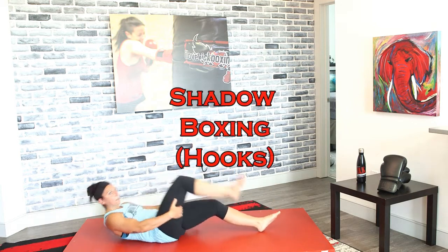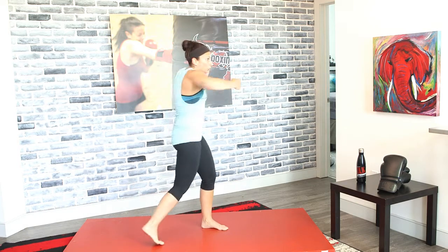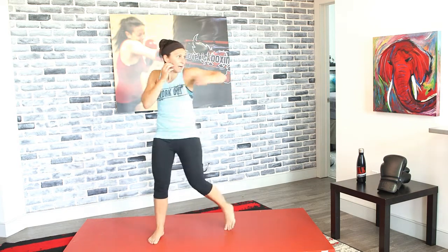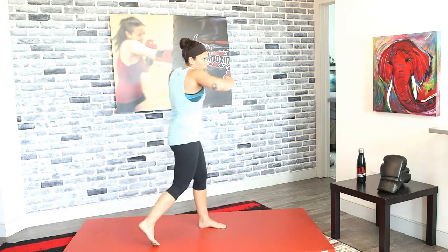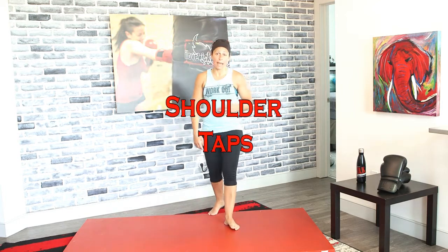Bring it back up to your feet — shadow boxing with hooks, non-stop. We're almost there, guys, stay with it! Now drop down for those shoulder taps one more time. Feet apart for balance to start and tap away — three, two, and one. Shoulder taps, let's go — tap, tap, tap, tap, tap.